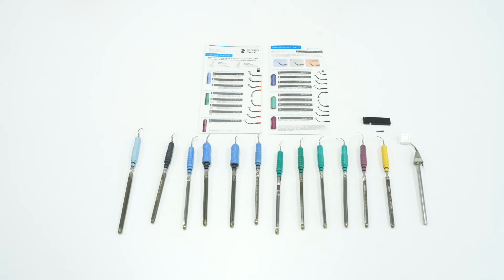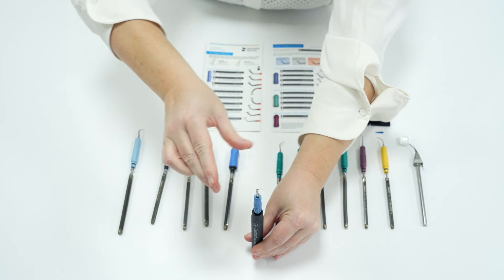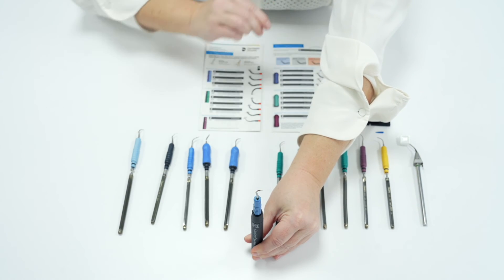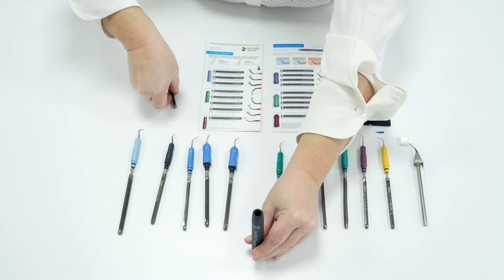If inserts are used on too high a power setting or on boost constantly, they can also overheat and wear down quickly or possibly separate. So look for the consistent drip and light hue to gauge what power and water amount to use. If an insert starts to heat up, remove the insert, make sure the stack is full of water and turn the power down — this should resolve the issue.